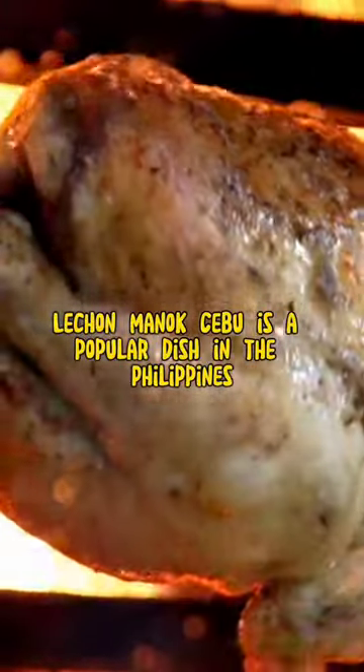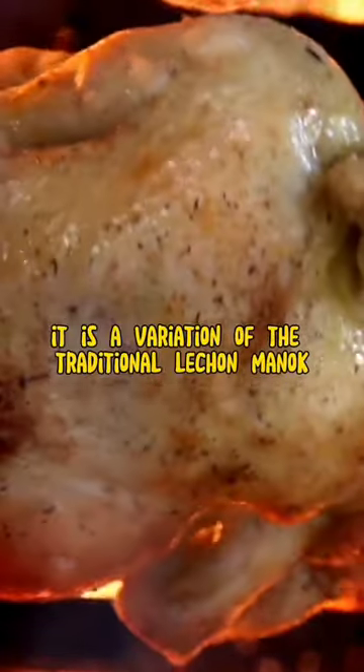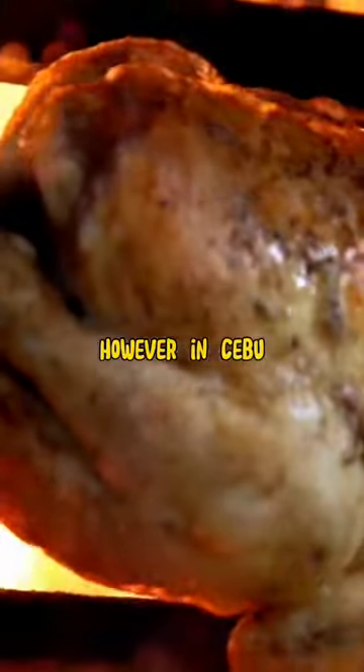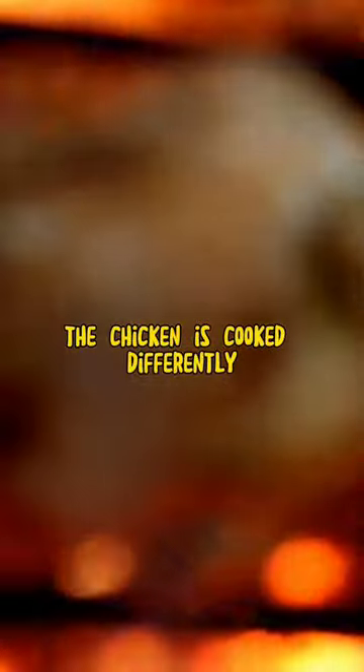Lechon Manok Cebu is a popular dish in the Philippines. It is a variation of the traditional Lechon Manok, which is a spit-roasted chicken. However, in Cebu, the chicken is cooked differently.